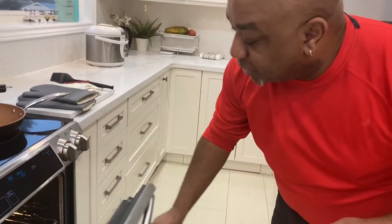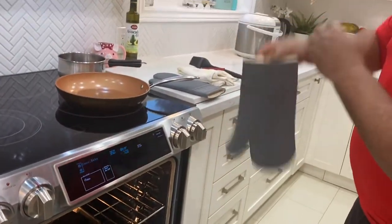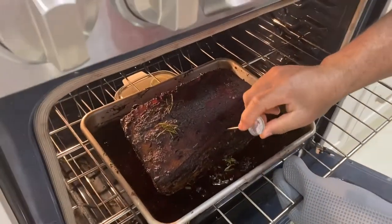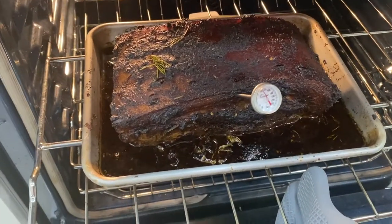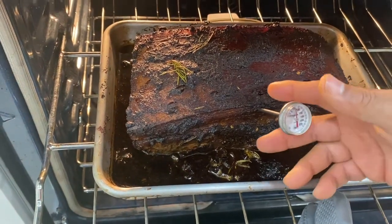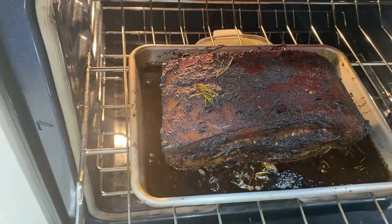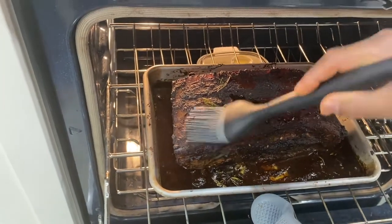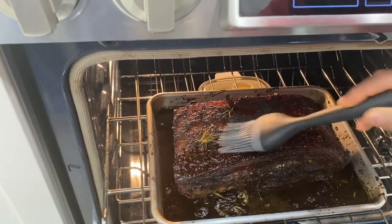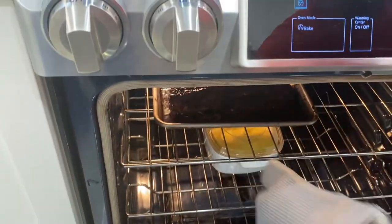The pork is halfway cooked. We're looking for an internal temperature of anywhere between 155 and 160 degrees Fahrenheit. Let's check the internal temperature — we've got a thermometer here and it looks like we're up to about 120 degrees, so we've got a little bit to go. While we're in here, we're also going to baste the product, just give it a little basting, and allow it to cook for maybe another 15 minutes or so.